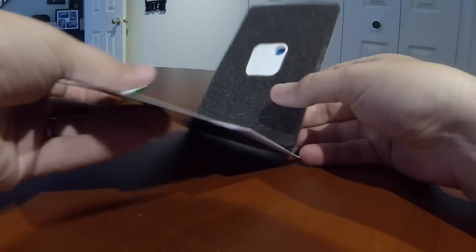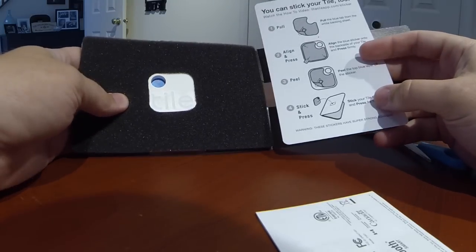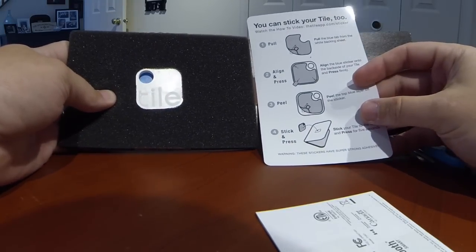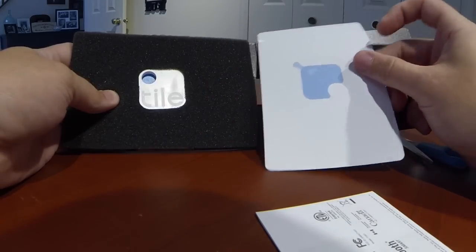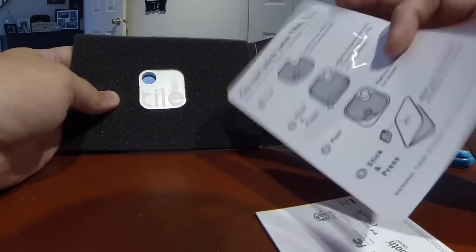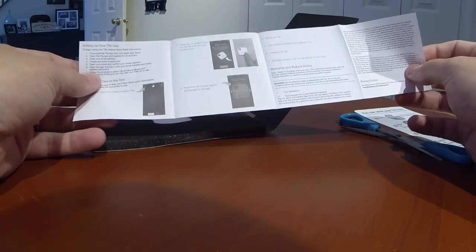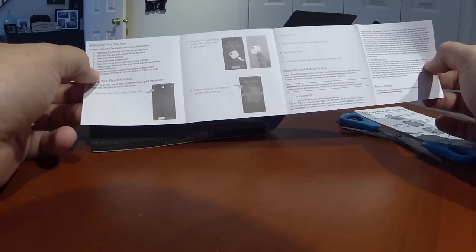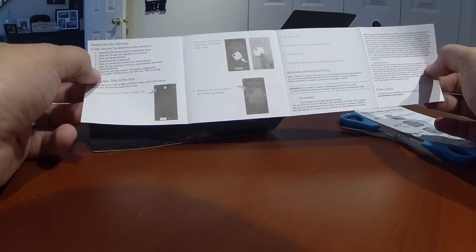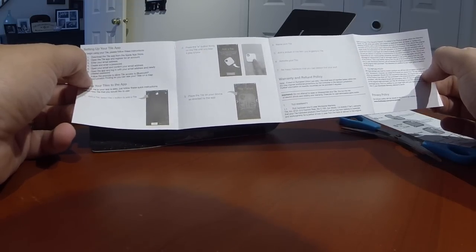As soon as you get inside you can see the Tile in the styrofoam right here. There's something that shows you how to stick the Tile to things, and this must be the actual sticker. This looks like instructions on how to set up your Tile — it says you have to download the app, and then the app will walk you through by pressing the E button firmly until you hear a tune.